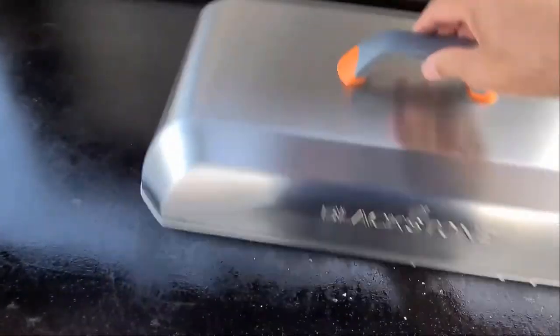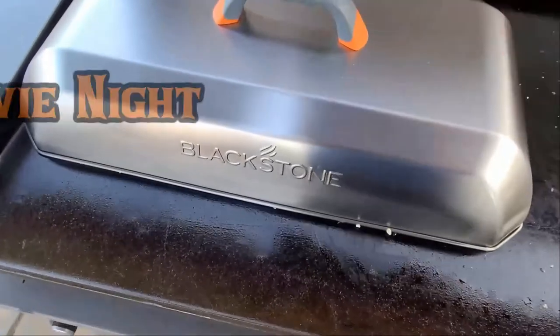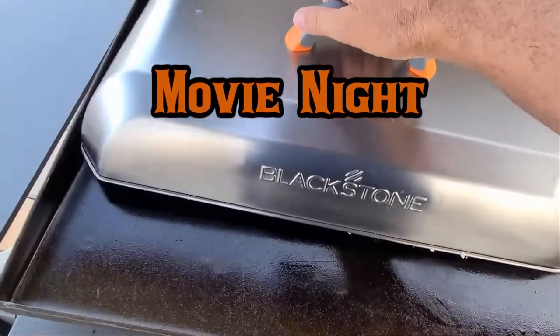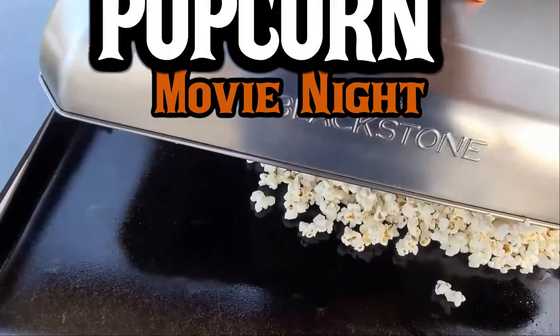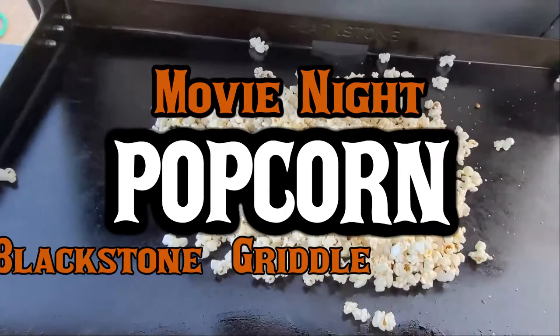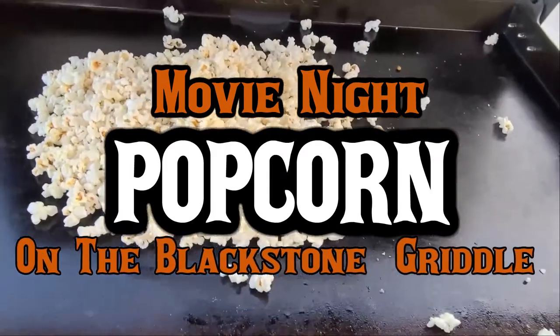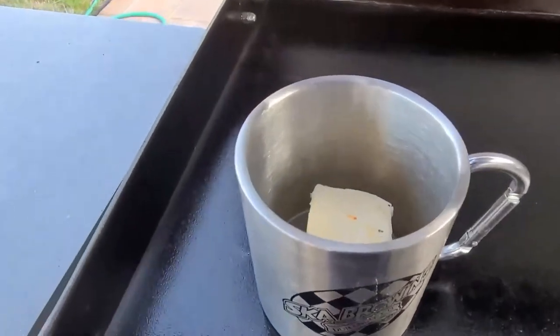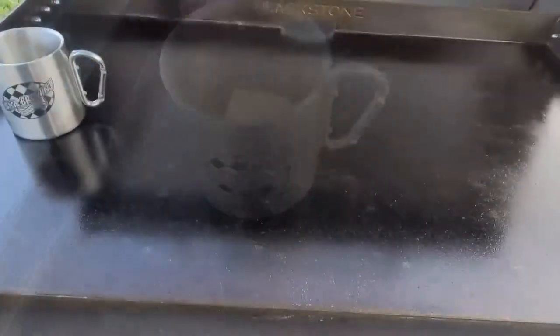Okay guys, it's movie time. Check this out. Hey, welcome to Man Kitchen Recipes movie night — we're gonna make us up some popcorn on here.